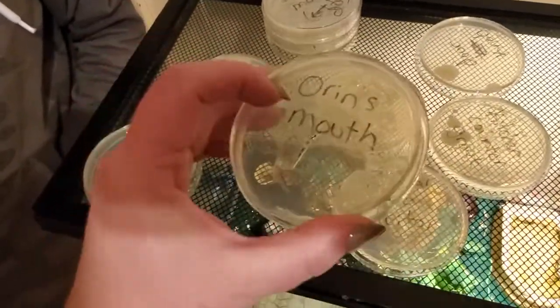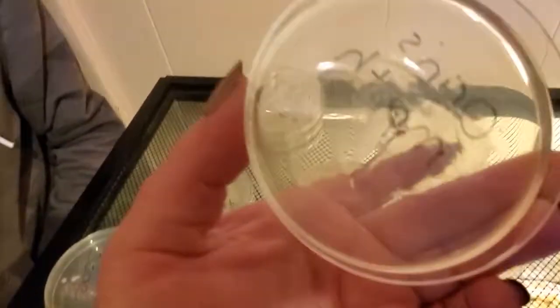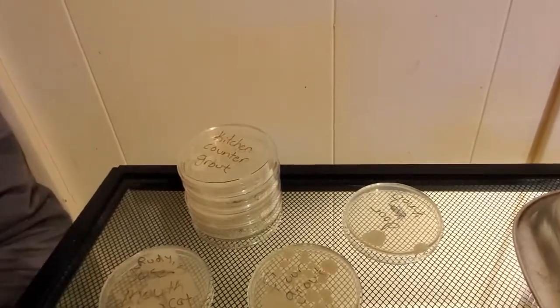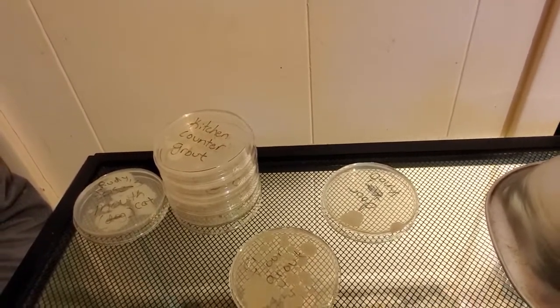Yeah, this one — we spilled the stuff and it got kind of foggy by accident, so I don't know. It really didn't do much. It's crazy — I was really expecting that one to be worse. I knew this one would be bad. Which one is the kitchen counter grout? Yeah, I knew that one would be bad because the grout just gets in it and you can't clean it. And why was the cat's mouth worse than the dog's? Well, we've seen the dog eating the cat's poop, and plus the dog is old and his teeth are rotting out — I expected his to be worse.